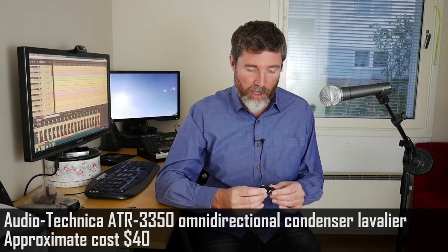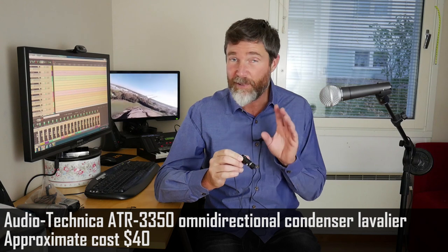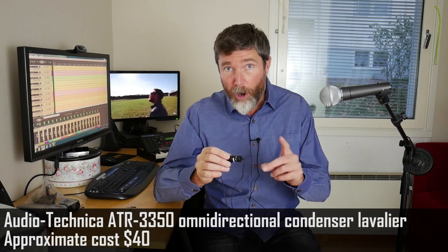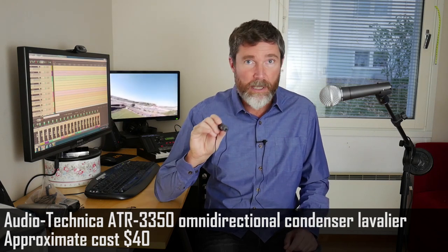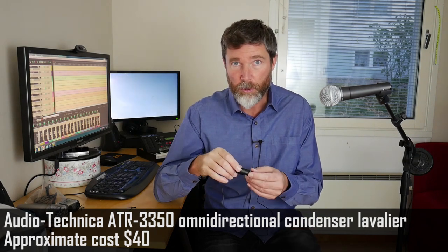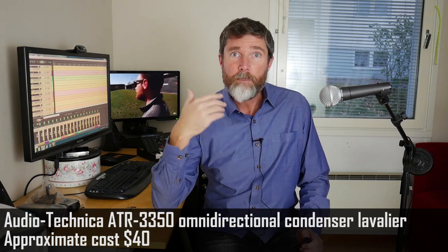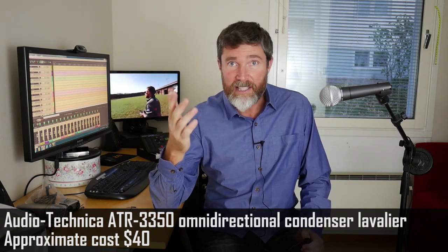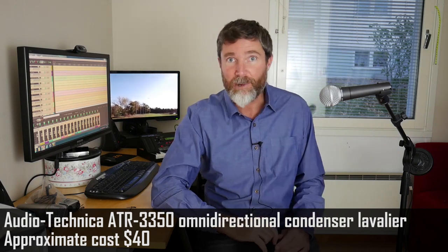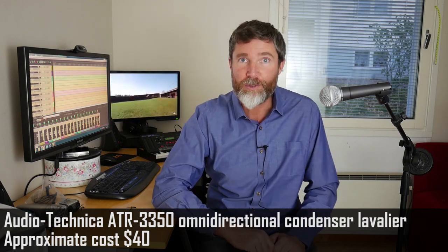One other problem with these little battery capsule things is that it's very easy to forget to switch it off. Not only might you forget to switch it on, but if you forget to switch it off, next time you come to use it the batteries will be dead — and you'll have no idea because there are no LED indicators on this at all. So it's a little bit tricky; you have to remember to check the levels on the camera. But we are going through on exactly the same settings I had for the Boya. I don't know myself how it's going to sound because this is the first time I've used it, so I'm just as curious to hear as you guys are.